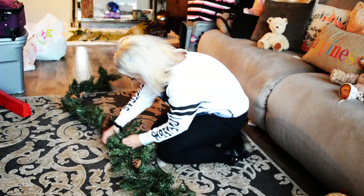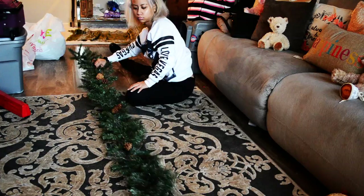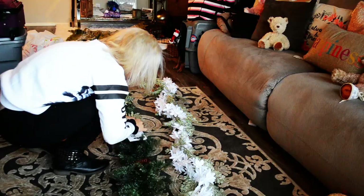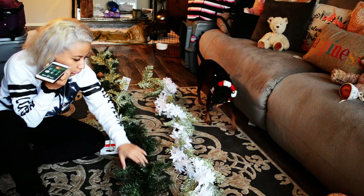I went to Michael's and got this pre-made pinecone garland on sale at that. Here I am just fluffing out all the leaves like you would do a regular Christmas tree. I also got these garlands on sale — one's a gold glittery one and the other one is a flower sparkly one. And it's life.